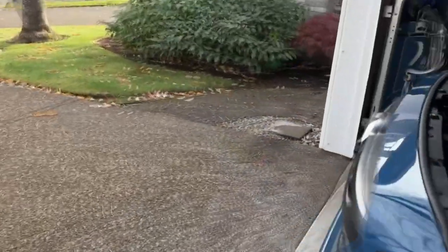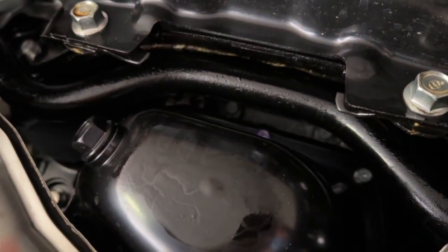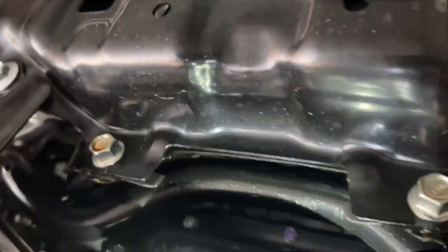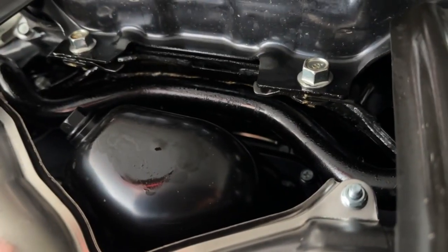There's a small leak on the oil pan — you guys can see that right there. It's not coming from the plug since that's completely dry, but all around that area along the sway bar, this whole entire section is starting to pool with oil, and it should not be happening with 1400 miles on the car.